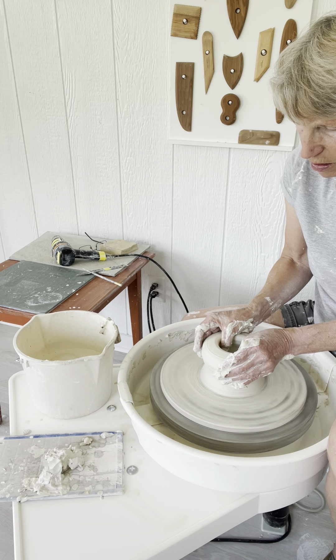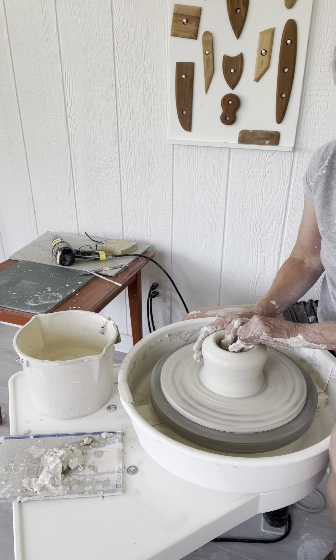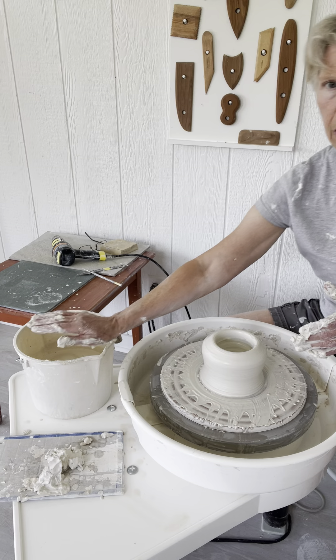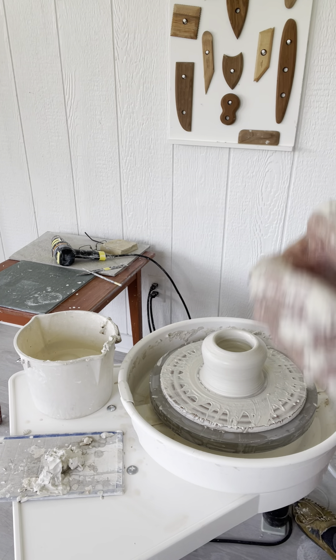This is the wonky bat unfortunately, and now my cat wants to go out. So I will be back in a moment.